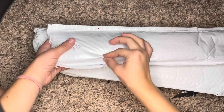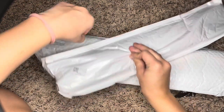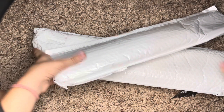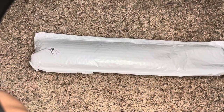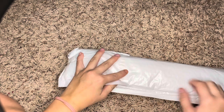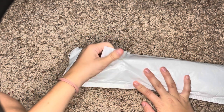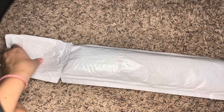They were kind enough to send me two paintings. So let's open this one first. Their paintings are super cheap on their website. They range anywhere from like $5 to maybe $30.